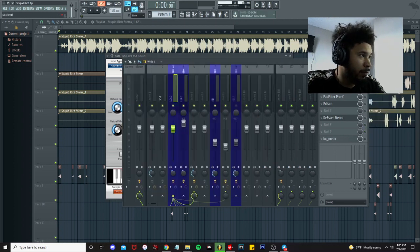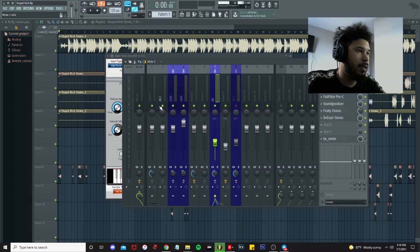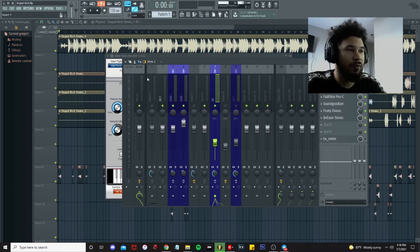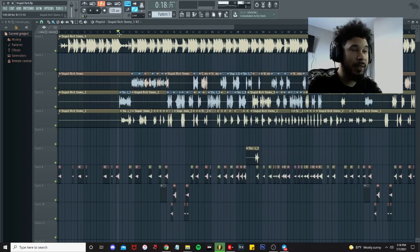I'm gonna turn everything off really quick, make it raw, so you guys can hear exactly what we started from — the raw vocals, as well as the little delays, any type of reverse reverb, everything. This is what the raw vocals sound like. Then we're gonna build it up from the top and I'm gonna break down every single little thing that I did to bring the track to life.